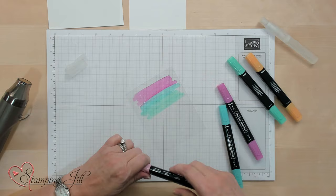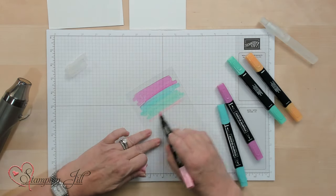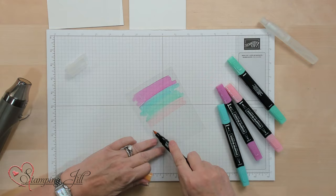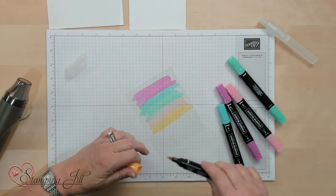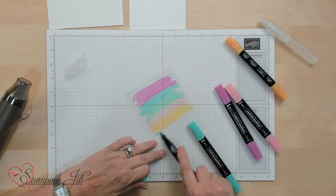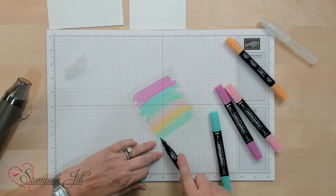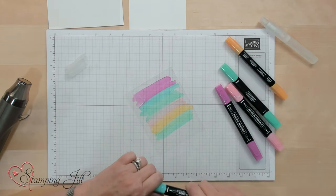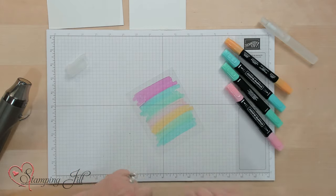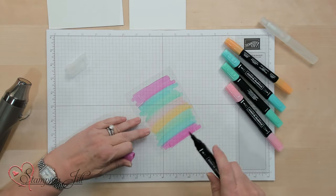If you notice, I'm using some really cool markers you probably haven't seen — these are our new In Color Blends. Now because I want to do a couple more colors, I'm going to go backwards and do the green again, then the blue, and then a little more of the pink. It doesn't have to be perfect; every single time you do this it's going to look different.